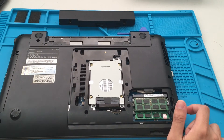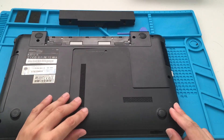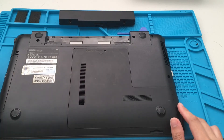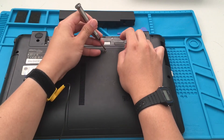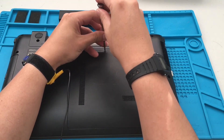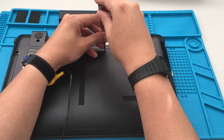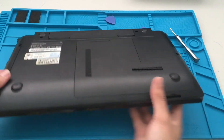Now all we've got to do is put back the cover and the screw. Put back the battery and let's give it a test.